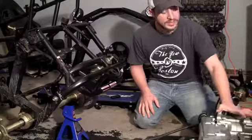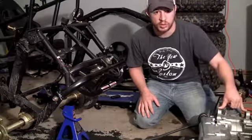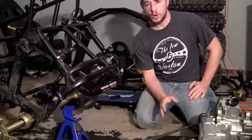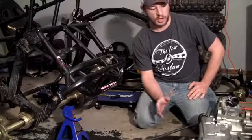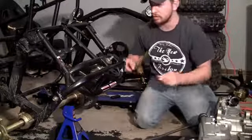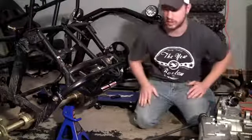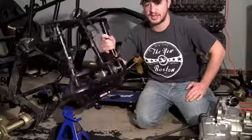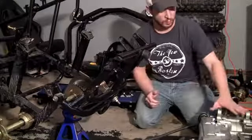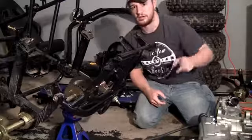This engine is built to mount onto the frame in two locations — one using a bolt on top and the other using a bolt on bottom. Now if you build your own custom frame, you'd want to first measure these two locations and weld brackets onto your frame specifically to fit this engine. But this frame I already bought pre-made, so it was already built specifically for this engine — we just go ahead and plop it in and the brackets are already there.